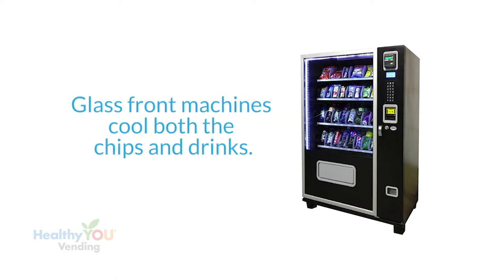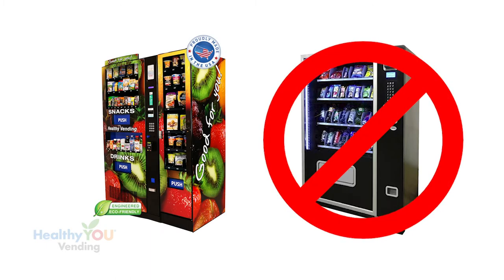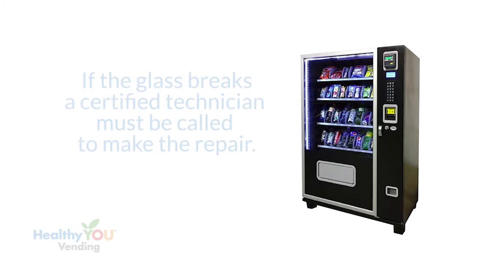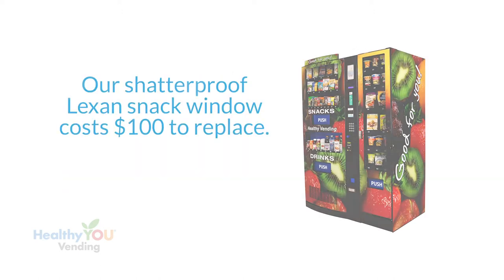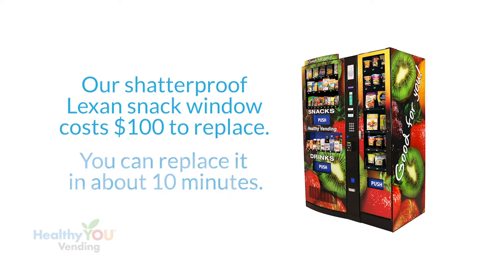Glass front machines have to refrigerate three times the area — we cool just the drinks, they cool the chips along with the drinks. It's one of the reasons we make the most energy-efficient machine in the industry. Glass front machines use triple-pane argon-filled glass to keep the cool air in. If the glass is broken, a certified technician is needed to replace it. The average cost of this replacement, based on a technician within one hour of the machine, is $700.